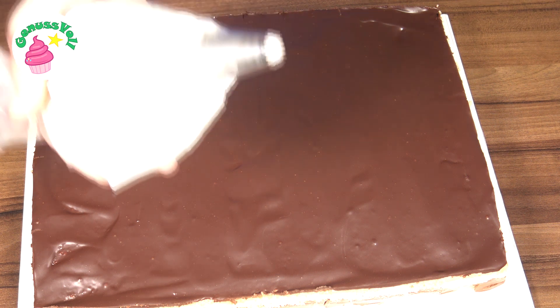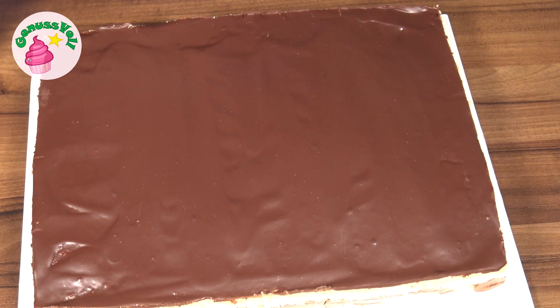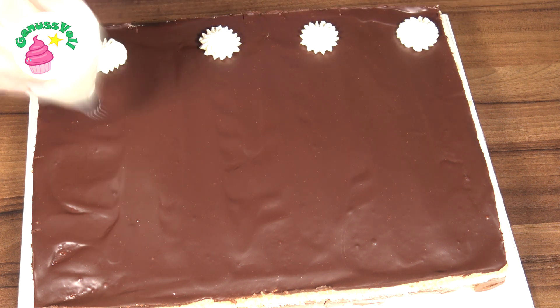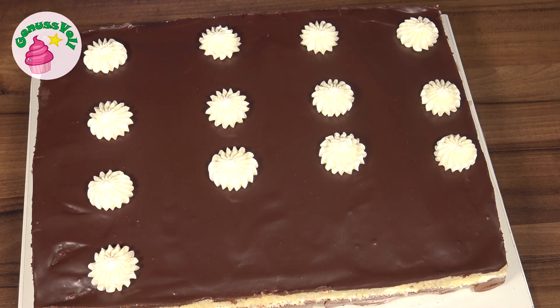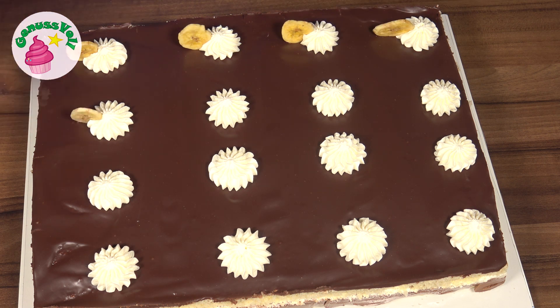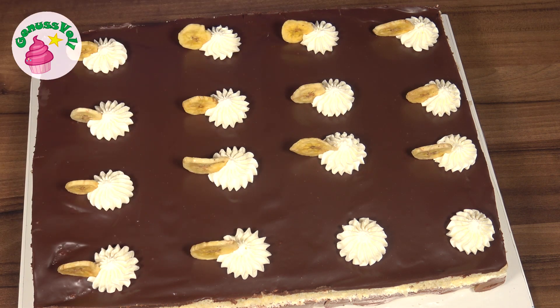Jetzt geht es ans Dekorieren. Dazu habe ich mir schon mal Sahne aufgeschlagen und in einen Spritzbeutel mit einer französischen Sternentülle gefüllt. Was ich mir auch noch besorgt habe, das sind Bananenchips – die werde ich dann einfach in die Sahnetuffs reinstecken.